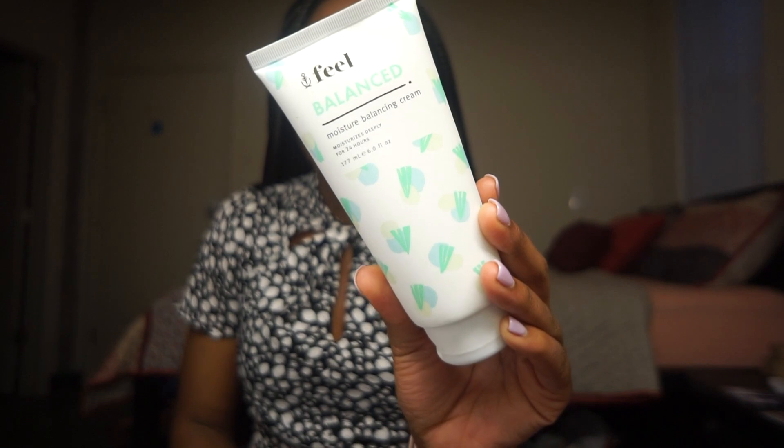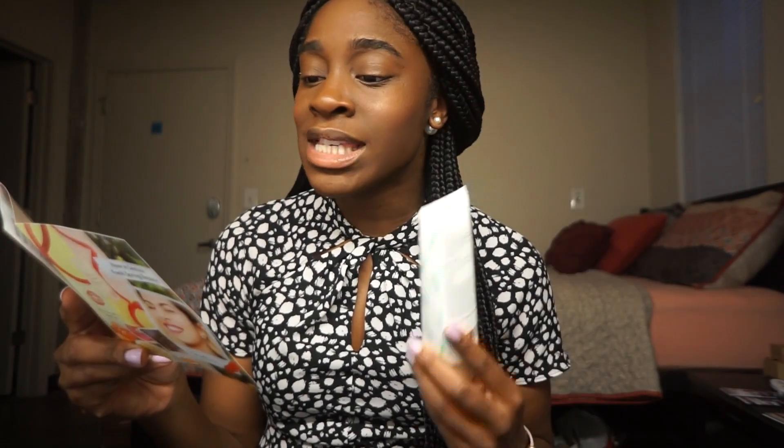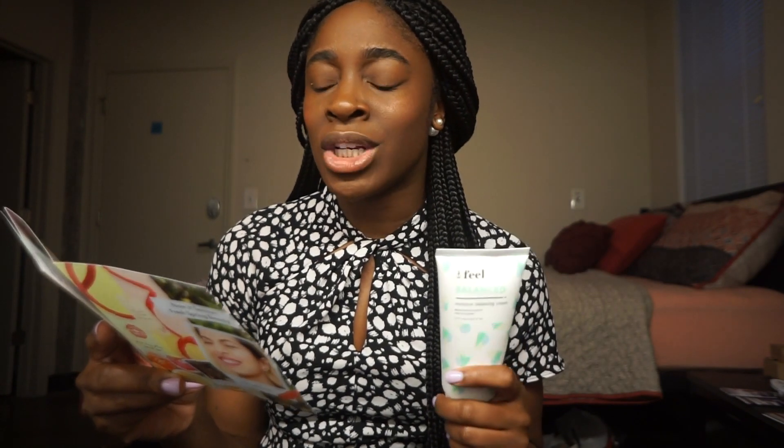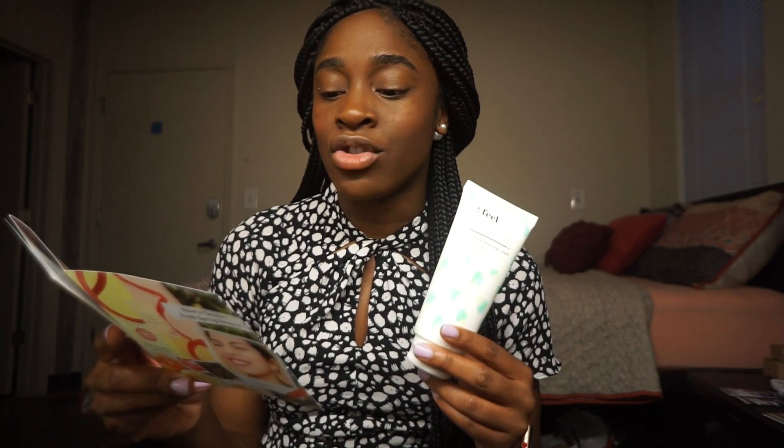First up, we have this Balanced Moisture Balancing Cream from Feel Beauty. This retails for $28. From the information card: apply this cocktail of cucumber, lime, and elder tree extract to help soothe your skin, reduce inflammation, and hydrate for 24 hours. Best of all, there's no greasy finish. A tip when applying: put this moisturizer on your face and body right after you get out of the shower in your still-steamy bathroom to lock in hydration. Use it daily to keep skin soft and smooth.